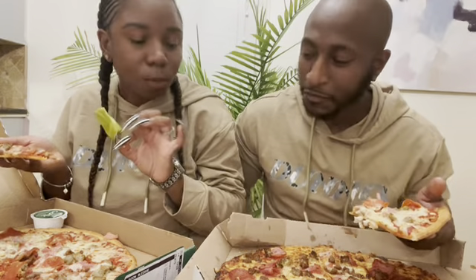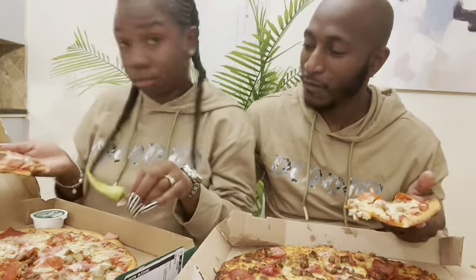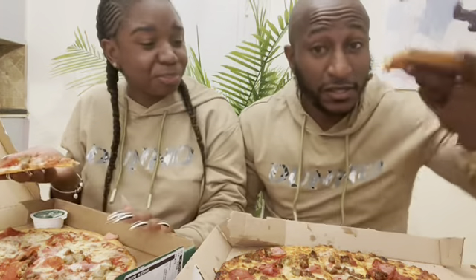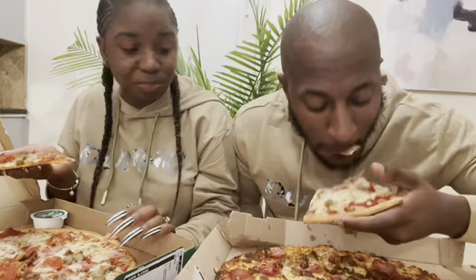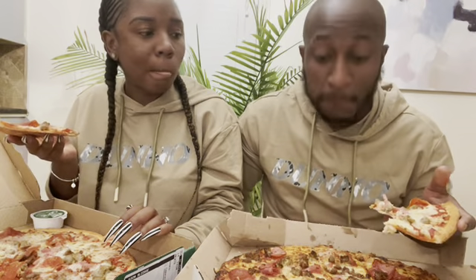Wait a minute. Does Domino's come with a pepper? They don't come with no pepper. But Papa John's comes with a pepper. It's a tough one right here, because that Domino's thin crust is busting. It's good. I love some pizza though. Let's try the garlic sauce that comes with it.